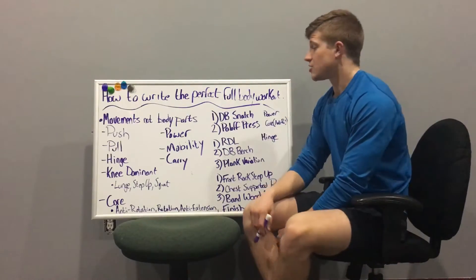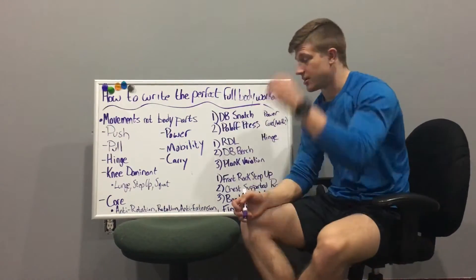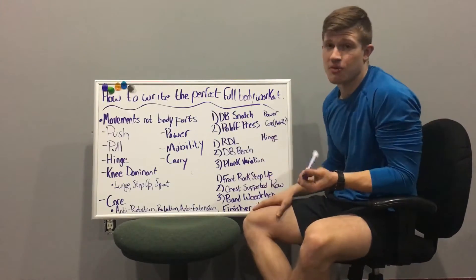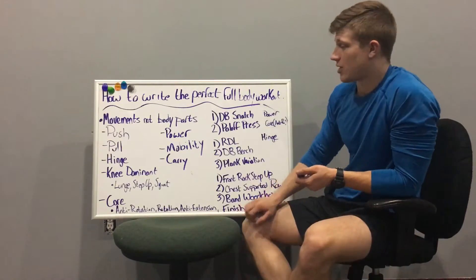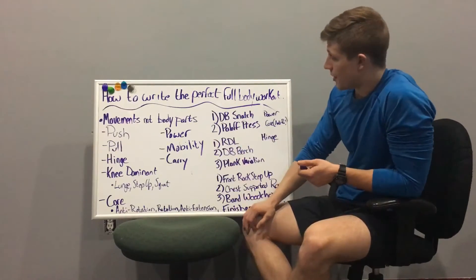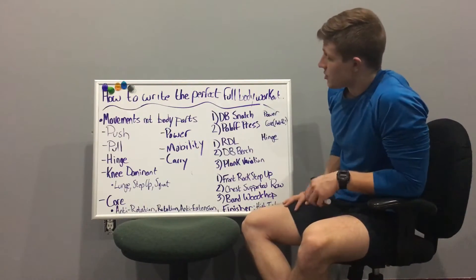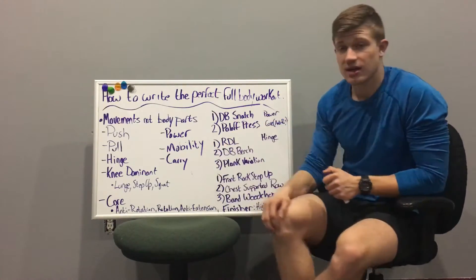Then we have power movements — things like dumbbell snatches, cleans, and jumps. If you want to focus more on hypertrophy and bodybuilding-style full-body training, you probably won't include those. But if you're more performance- or athletically-based, you can include them. They're based around triple or double extension of the hip, knee, and ankle, and should be placed at the beginning of the workout.